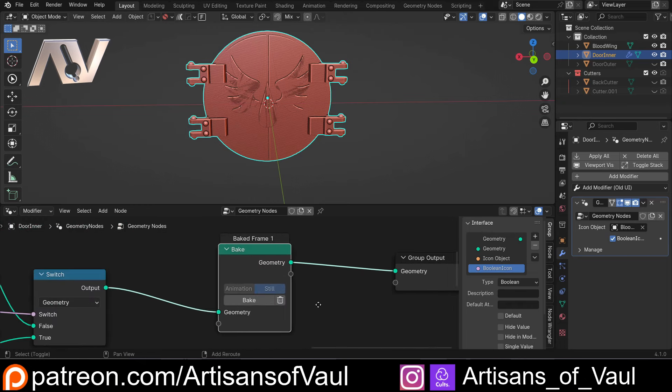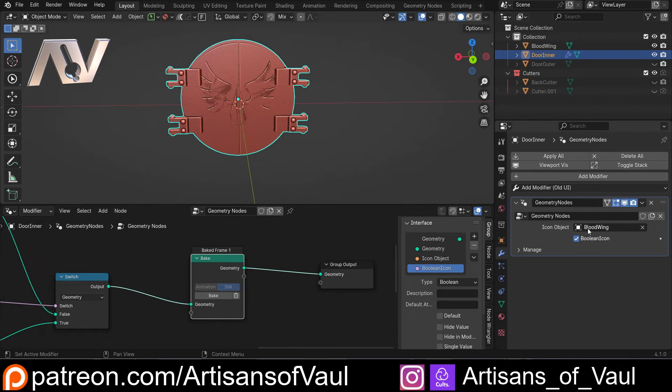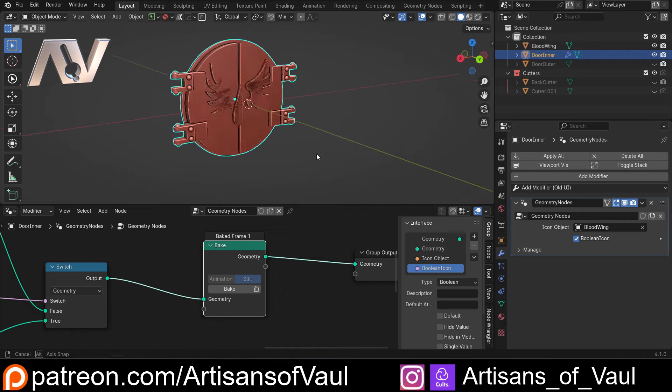The only slight issue I have with this node — which is really frustrating — is that you can't expose the bake option over in your modifier panel. For other things, like the icon object or switches, you can expose them, but you can't expose this bake. I hope they're going to put in a socket that allows you to do that in the future, because it would be really useful to have it over there.